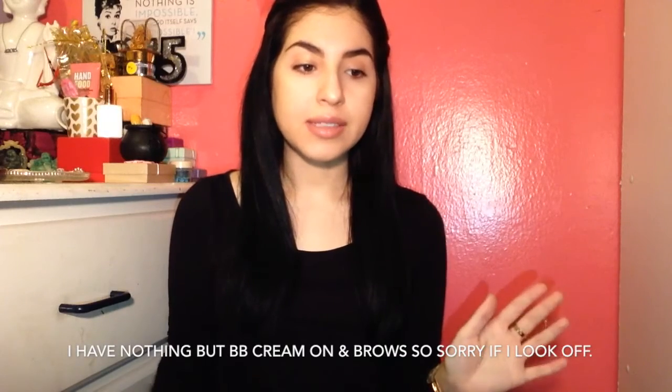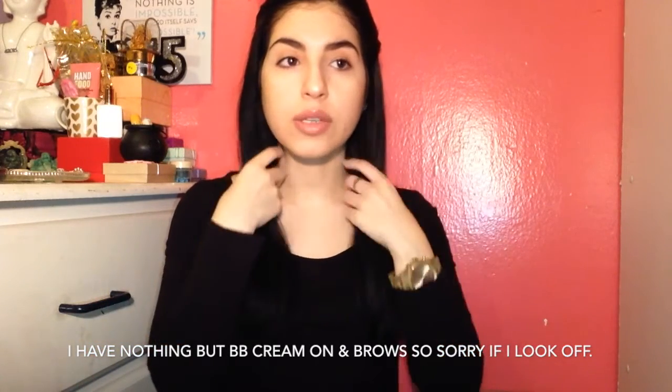Today's video is going to be my Bonjour Jolie box — it's the April 2016 box. I've had this for two days and I haven't opened it; I only released it from its package. I'm sorry if my voice is kind of croaky — yesterday I was screaming and the weather was all over the place, so my voice is just attempting to come back.